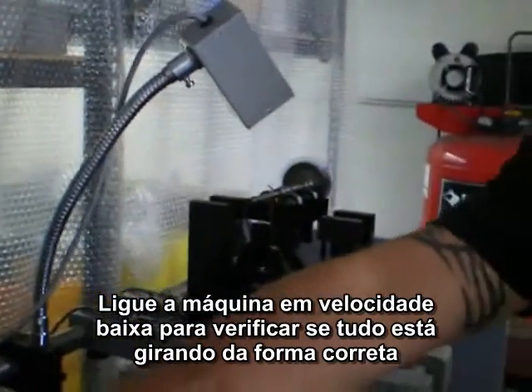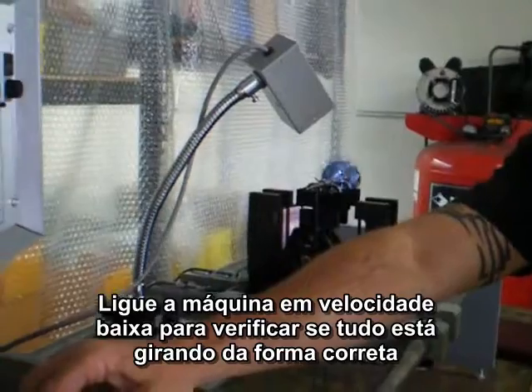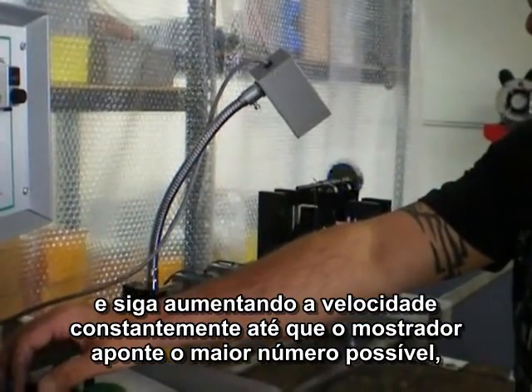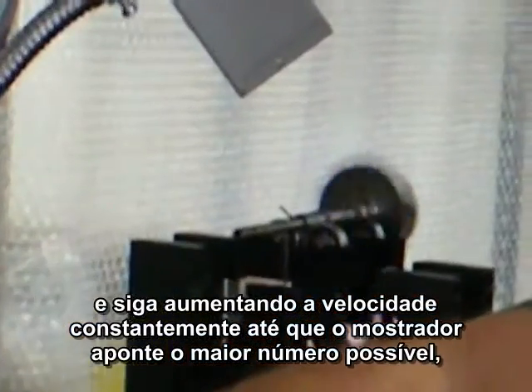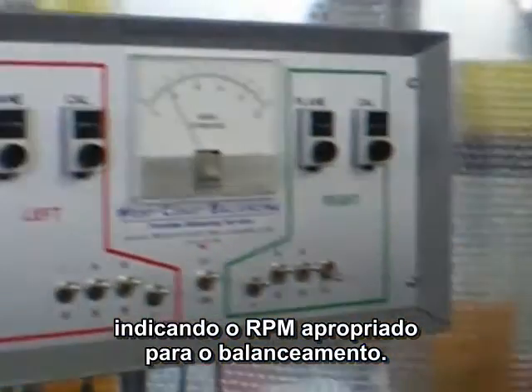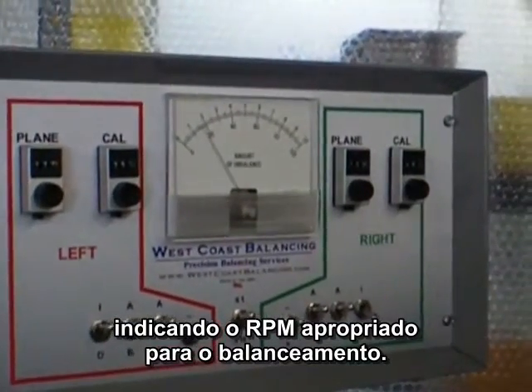Start the wheel spinning up slowly. Make sure everything mechanically is spinning like it should. We keep increasing the motor speed until we get a peak reading on the meter needle. Once this is achieved, we have reached our proper RPM.